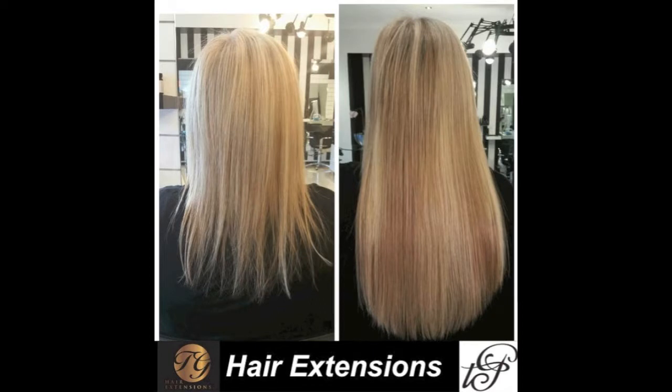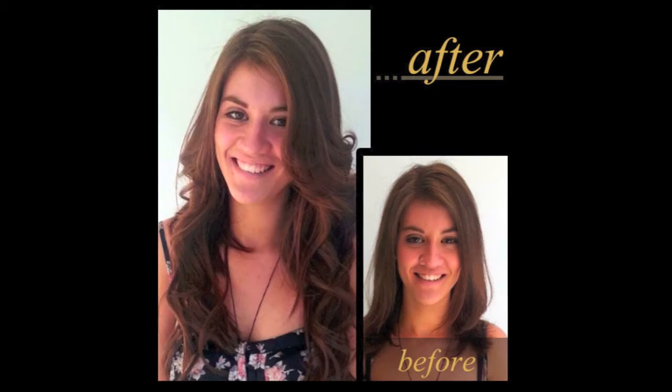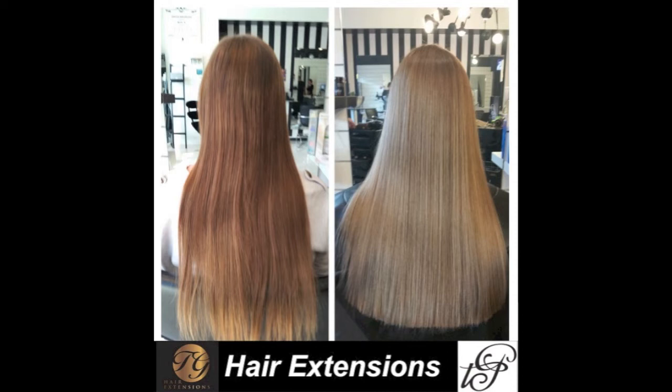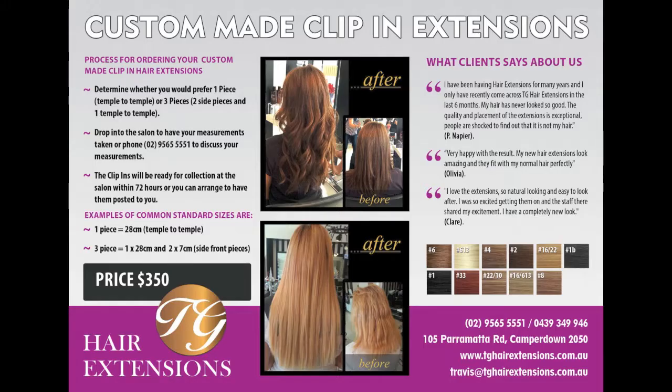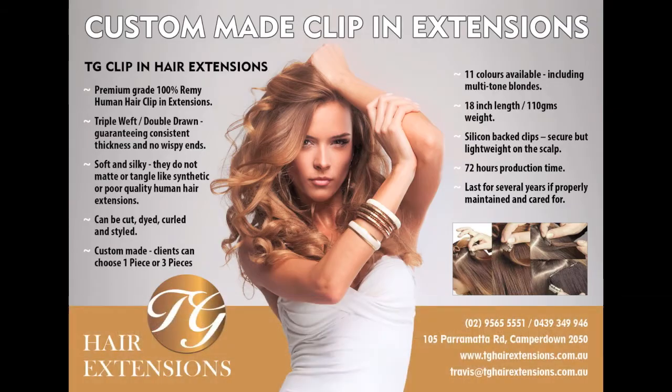If you are watching this video, you are probably in the process of deciding which hair extension system is the best one for you, or perhaps you've tried hair extensions in the past but have not found the right technique for you. If you are looking for a half head of extensions, a full head of extensions or custom made clippings, then look no further. If you allow me a couple of minutes of your time, I'll explain to you why you have stumbled on the most effective hair extension system on the market.